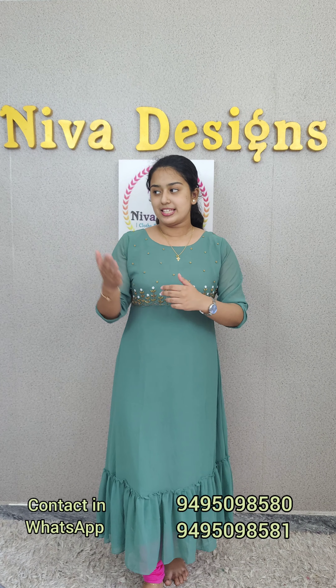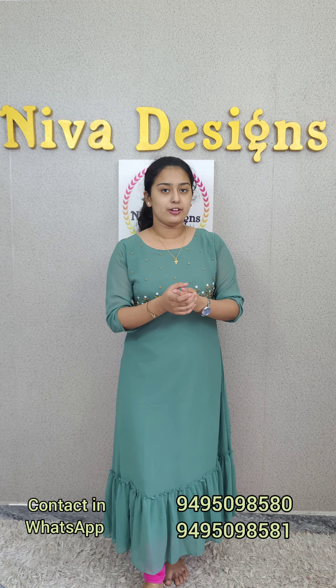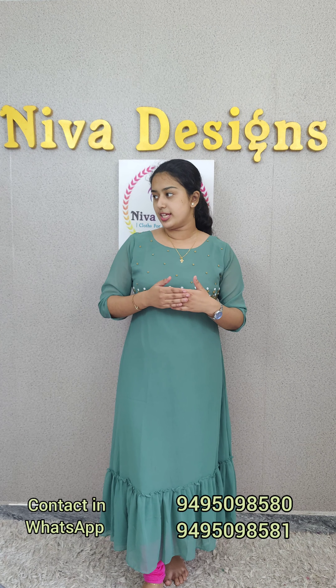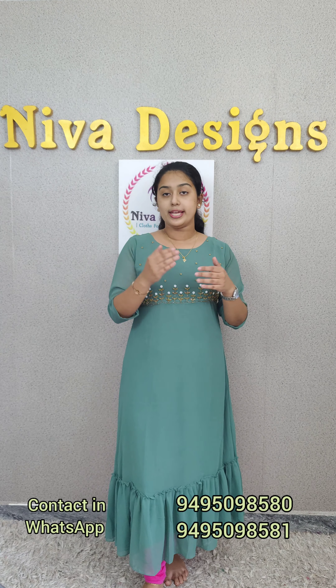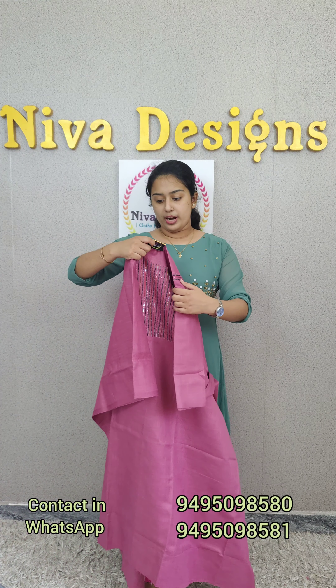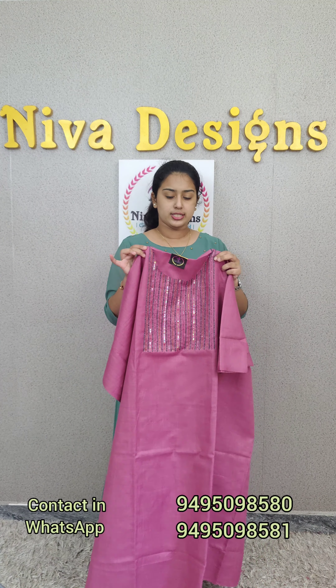Hi y'all, I am Elizabeth Prami from Niva Designs. I am here with my collection of semi-silk, Jones crepes, and silk fabric. First of all, this is a semi-silk fabric in a pink tone. It is 125 and it is a quality fabric.